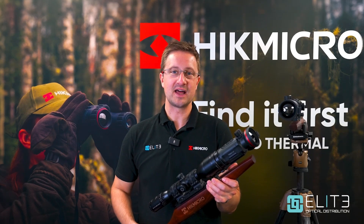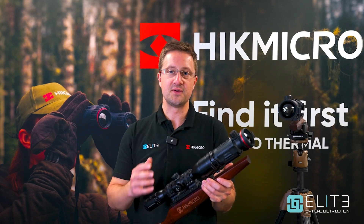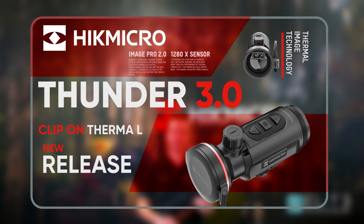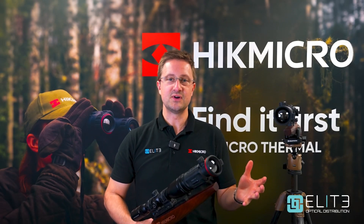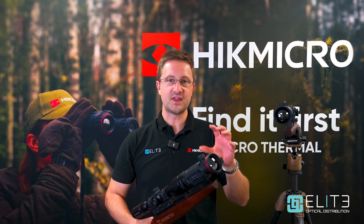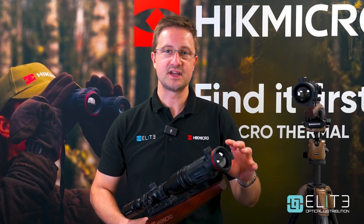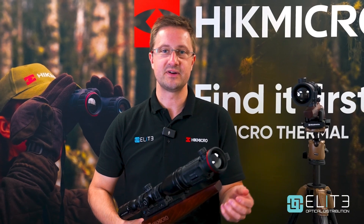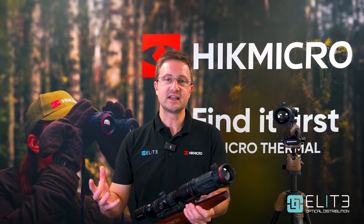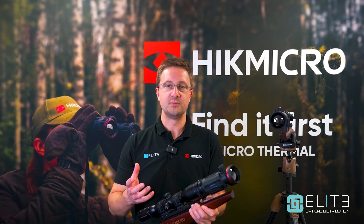Hello, I'm Stuart Grant from Elite Optical and today we're going to take a look at the new Thunder 3 front clip-on from Hike Micro. New for winter 2024, Hike Micro have introduced the Thunder 3 front clip-on. This powerful unit incorporates some of the latest technology, hardware and software that combine to give you an incredible thermal experience. Before we take a look through the hardware, I want to talk you through those new technologies and explain how they're going to help your hunting improve.